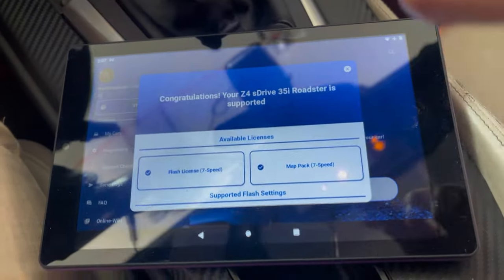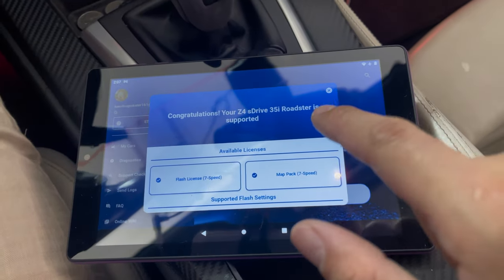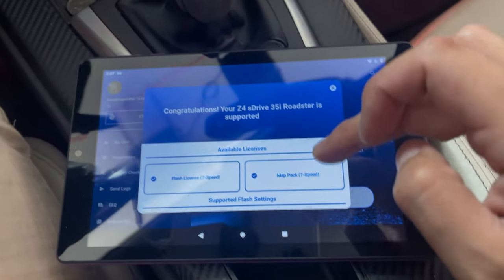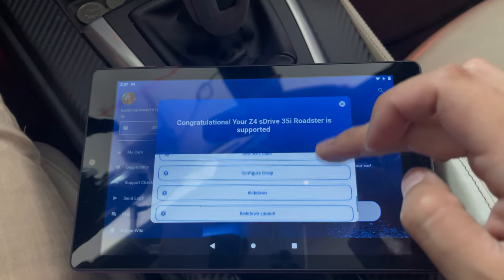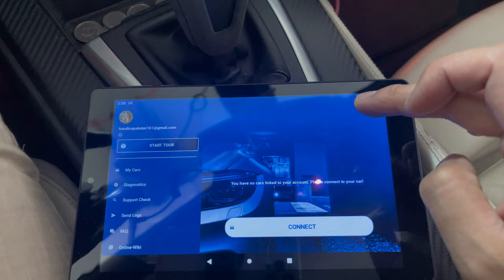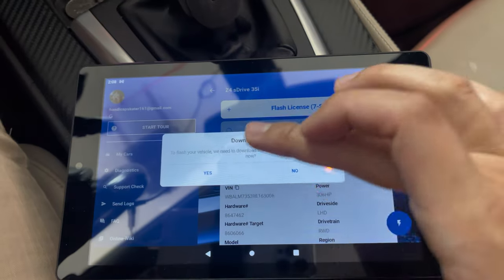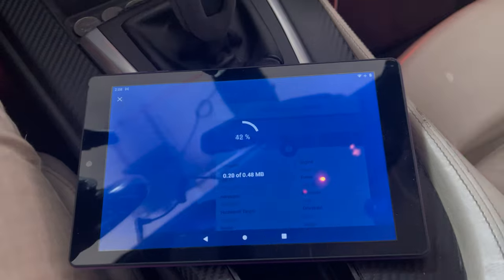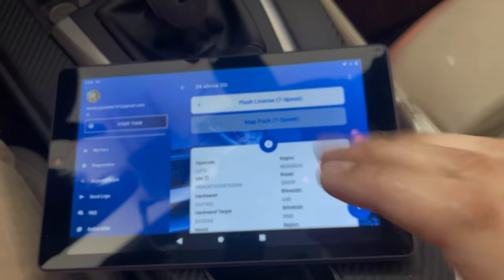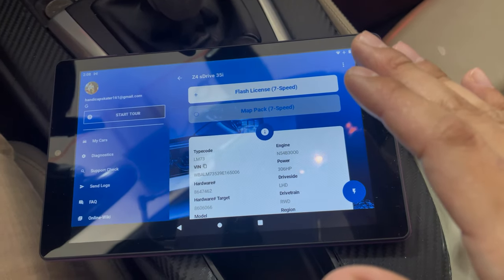It worked — midway through connecting to the vehicle it asked me to connect back to the internet. I just switched over to the WiFi settings and connected back to my internet, and it found my license keys right there. It just says congratulations, your Z4 is supported. Now it's downloading the files automatically. It didn't even have to type in the license key, which is really nice. It did error out the first time I was trying to connect to the vehicle — not a big deal. We're just setting everything up for the first time.